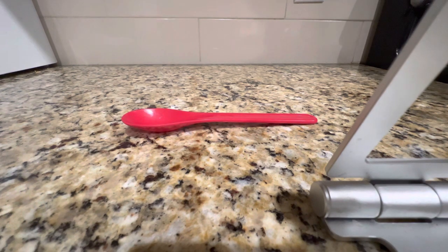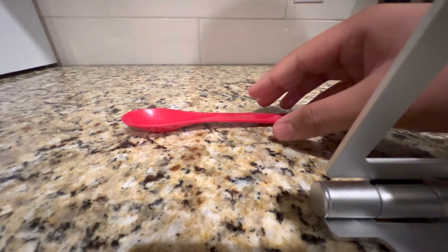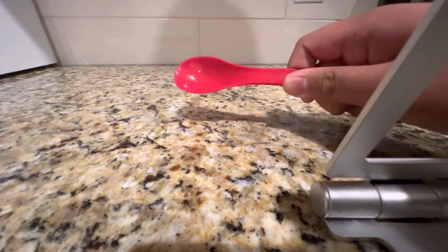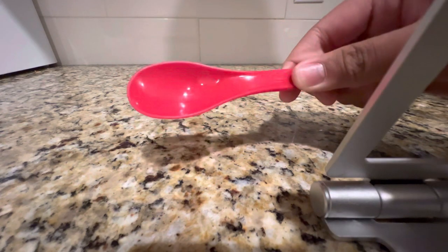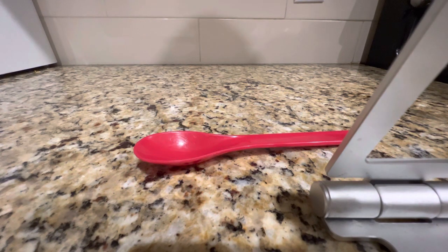The first thing you're gonna want to do is place your hand out like this, so get ready to grab the spoon, and then just wrap your fingers around it. And there you go, you picked up a red spoon — congratulations! Note: this only works on red spoons, not blue spoons, so don't try that at home.